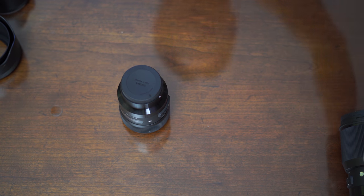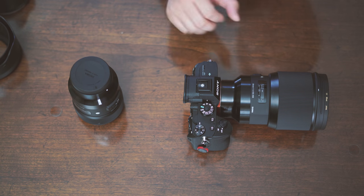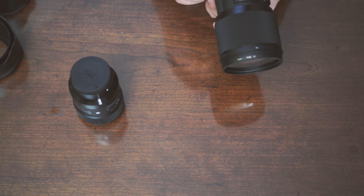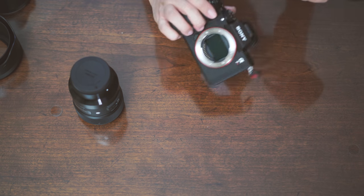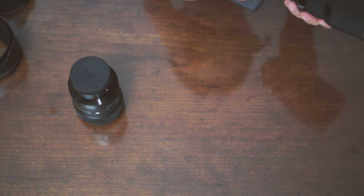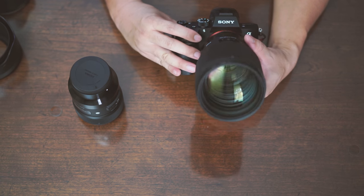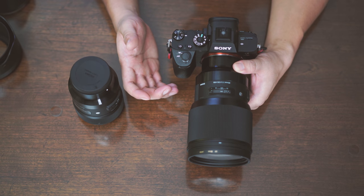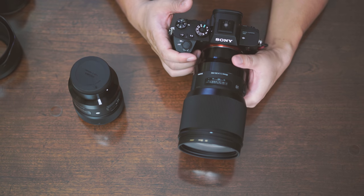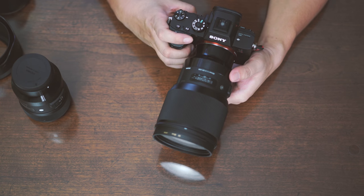A super weird thing just happened while I was doing that review. I told you my A7R III — the battery died — but indeed it didn't. It was just frozen. And when I was trying to take the lens out, the mechanical shutter actually closed on me and locked, and it wouldn't even turn on. I put in a different battery, did a reset, and now it's working again fine. But that was pretty scary because it could happen during a photo shoot. So now I'm going to test the 85mm single focusing hunting problem again.